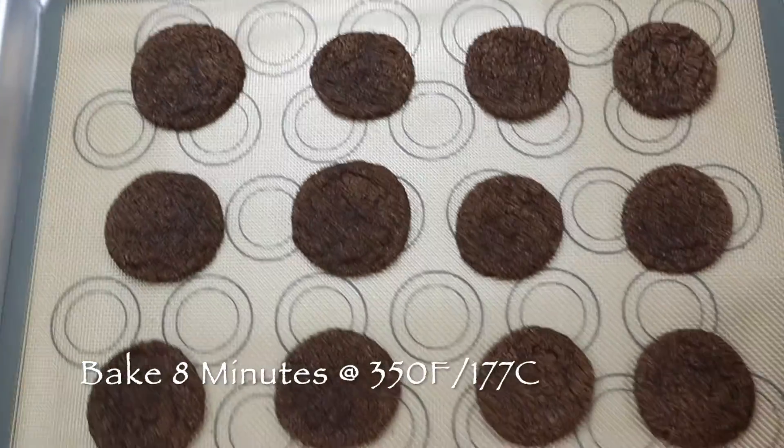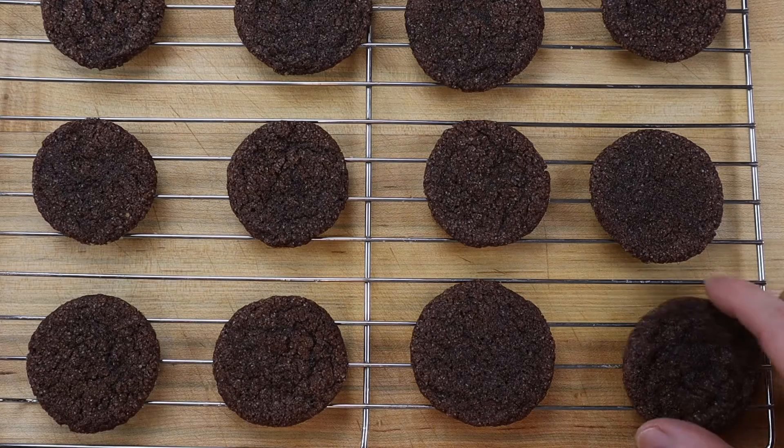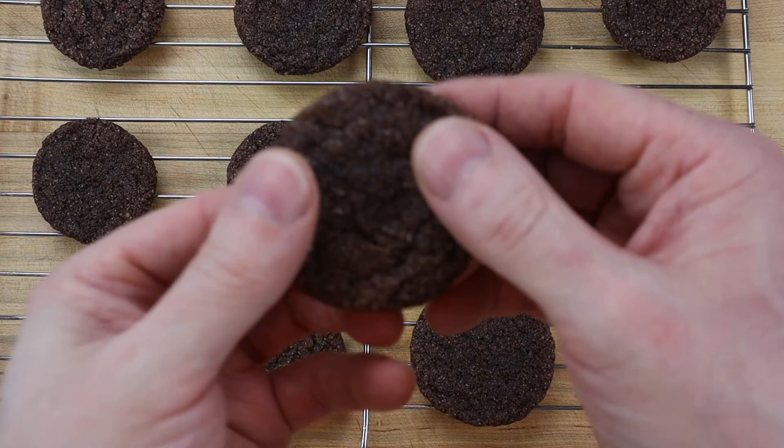If you like a soft and chewy chocolate drop cookie, they are done when they are flat and look slightly undercooked in the center, but for a crispier cookie, cook for an extra minute.